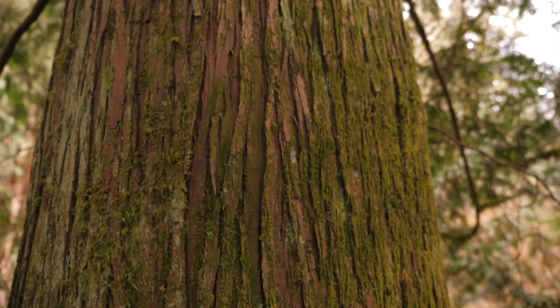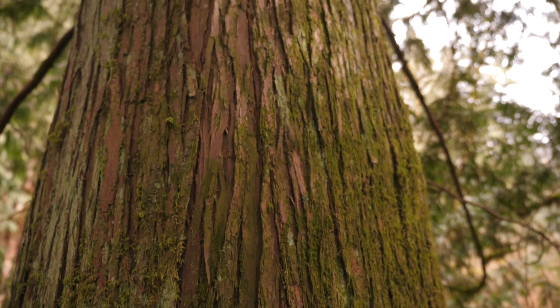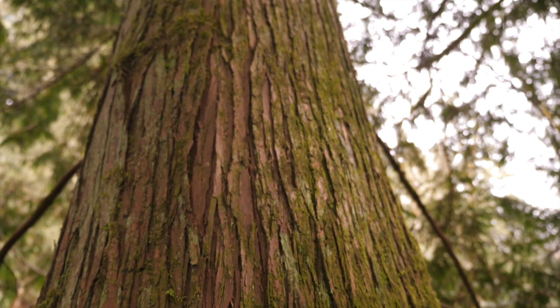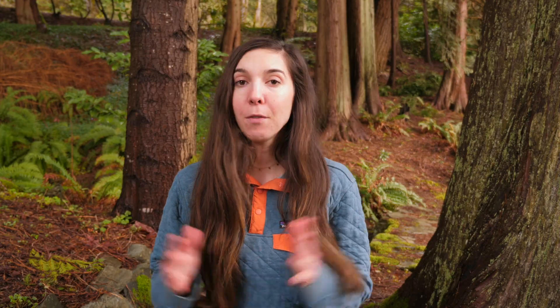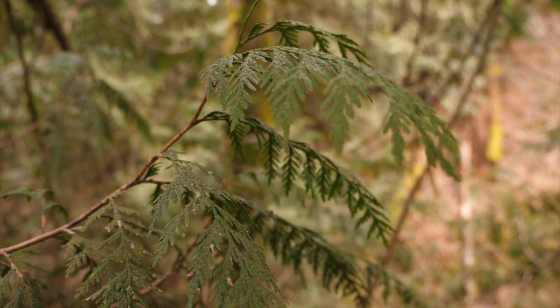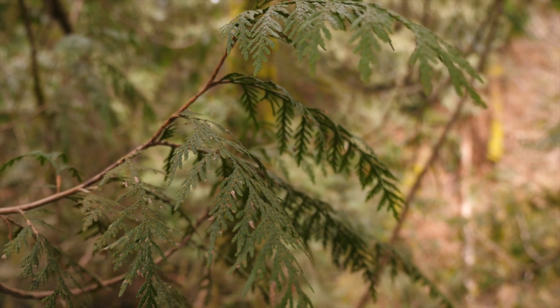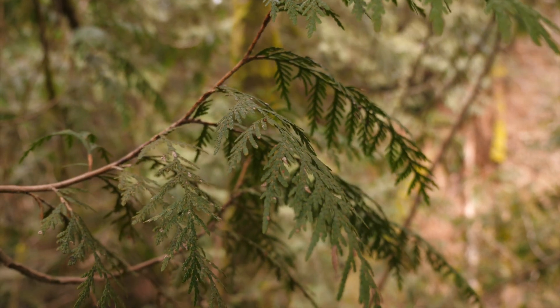Western red cedar is a tree known to the indigenous people of this area as the tree of life. They use the roots, the bark, the wood — everything from the tree to make different things, from medicine to canoes to even clothing. It is a huge part of indigenous culture and I'm really excited to be getting to experiment with it for my own enjoyment.